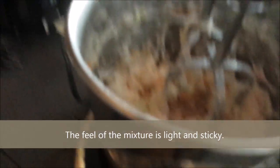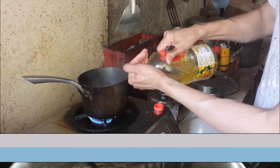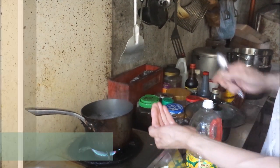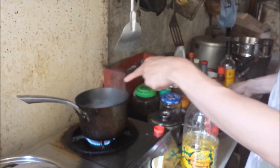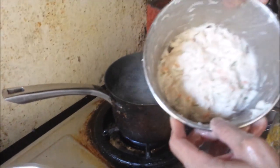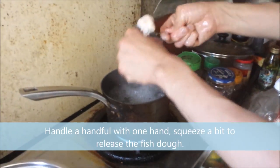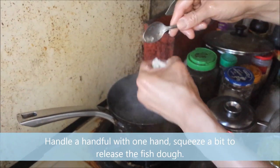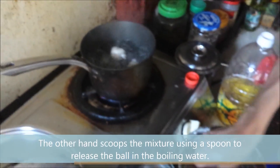After a minute or so of beating, stop the mixer and feel the resulting fish dough — it should be sticky and light. It is delicate to handle but will form a ball when scooped with a small spoon. To avoid the dough sticking to your hands, oil your palms with cooking oil — this is important, as the sticky fish mixture will create a big mess if you skip this step. With a pot of boiling water ready, handle a palmful of the dough, squeeze to release a small portion, and use your other hand with a spoon to scoop and drop the dough into the water.